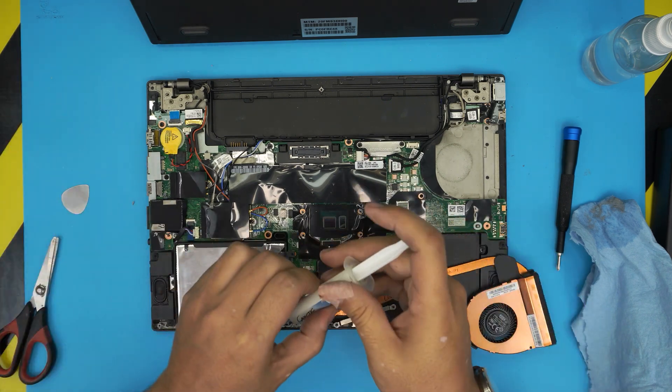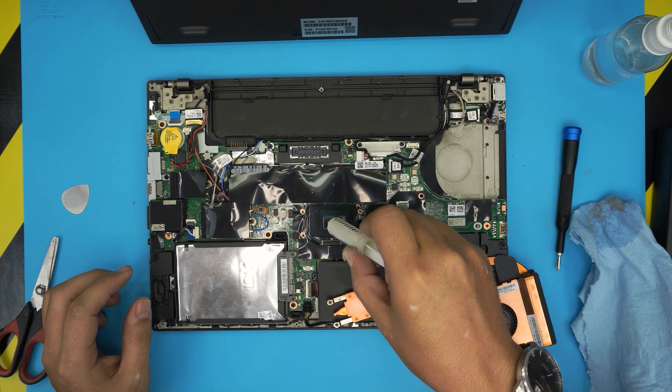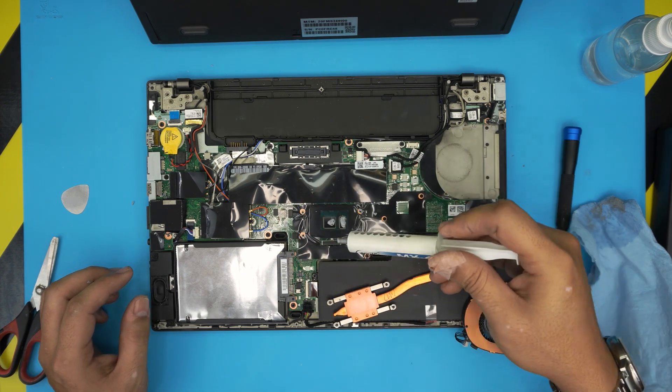Now grab the new thermal paste — place one drop right on the big square die, and do a little tiny drop or line on the other one.